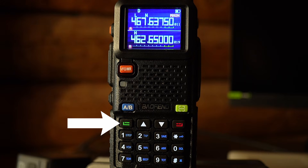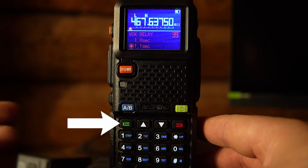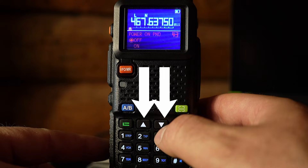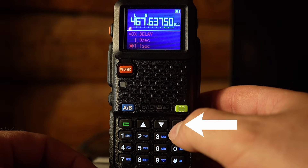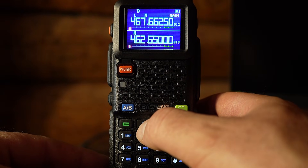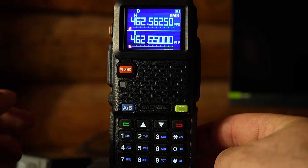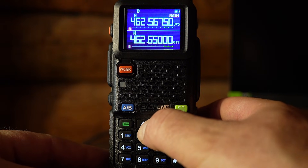Below the A/B button is the menu button — push it and you are presented with a menu. Next to it are the up and down arrows to scroll through menu options. To the right of that is your back button to exit the menu or go back in a menu option. While on the main screen, the up and down arrows select different channels. In frequency mode, the up and down arrows scroll through the frequencies.